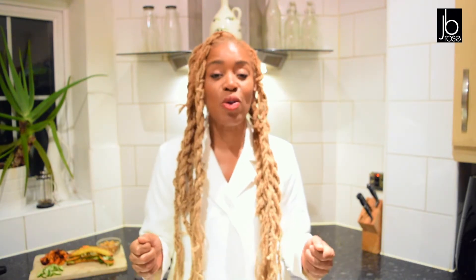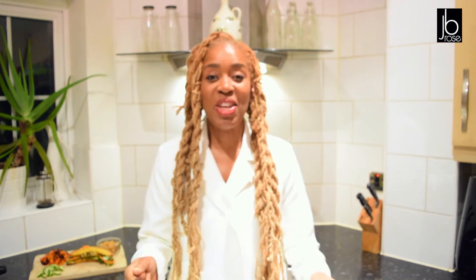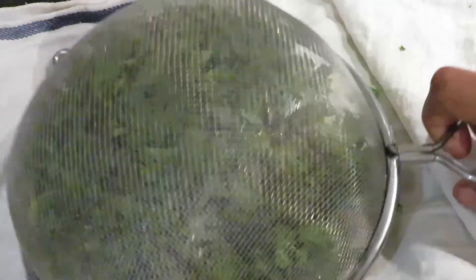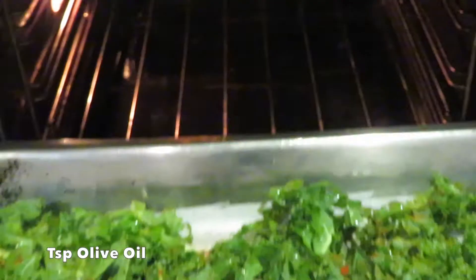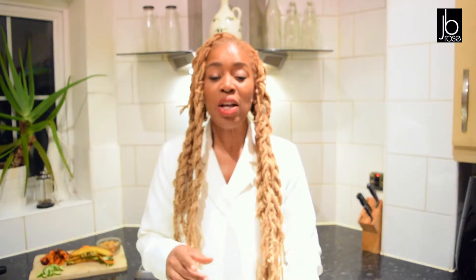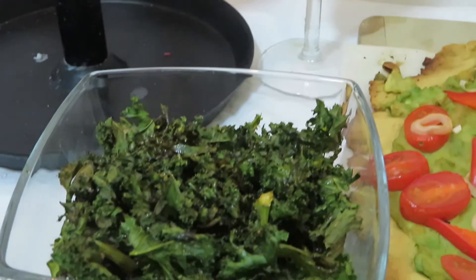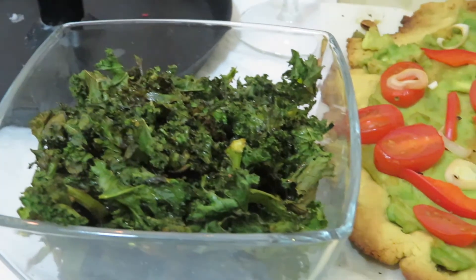A few episodes ago I made a really simple recipe: kale crisps. All you simply do is get your kale, wash it, dry it, add a little bit of olive oil, season it with anything you like — I season mine with smoked paprika, but you could add garlic, whatever your flavours are. Five minutes in the oven and it crisps up beautifully. That is one snack.